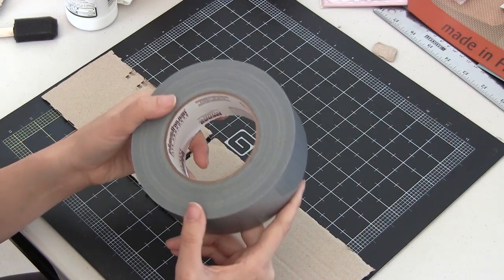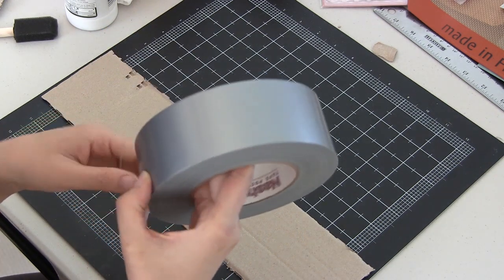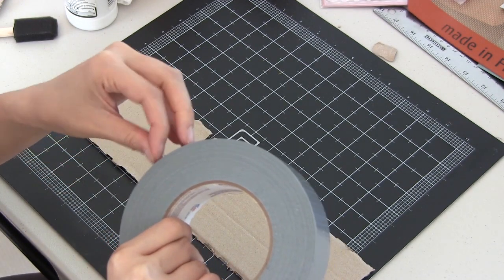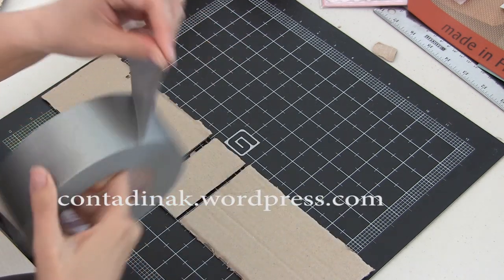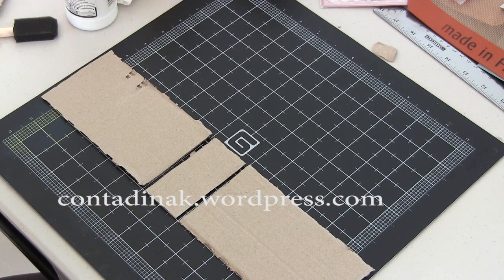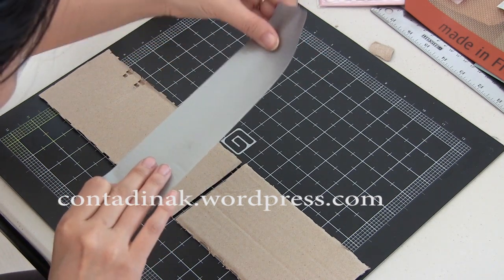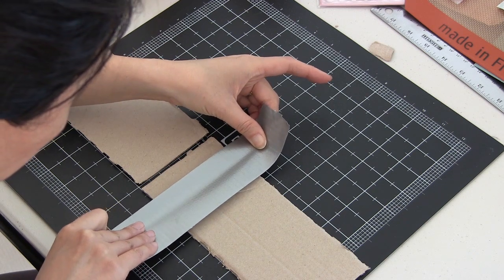Lucky me, these pieces are already perforated just to sizes perfect for mini-albums. So I already made one, and if you're interested you can check on my blog at contadenak.wordpress.com — I've got one up there already. I decided to make another that's just a little bit longer, and these were some of the corrugate pieces protecting the longer, larger glasses that we got.